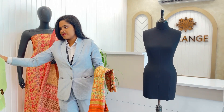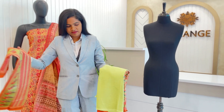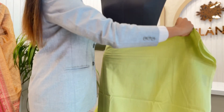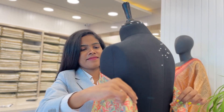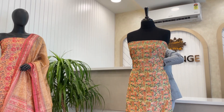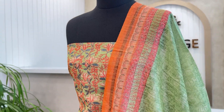The bottom, top and dupatta are 2.5 meters in length. The bottom is cotton-based for easy movement and comfort. The top and dupatta are Maheshuri Silk base.